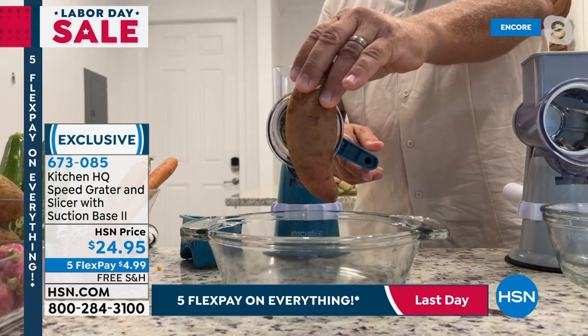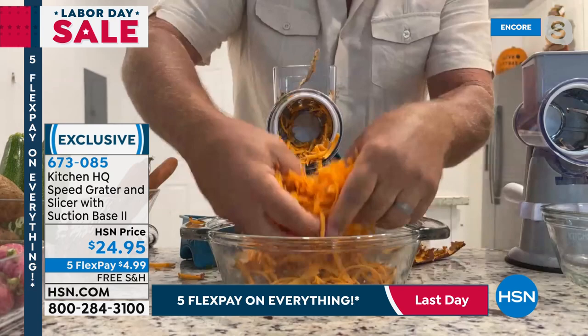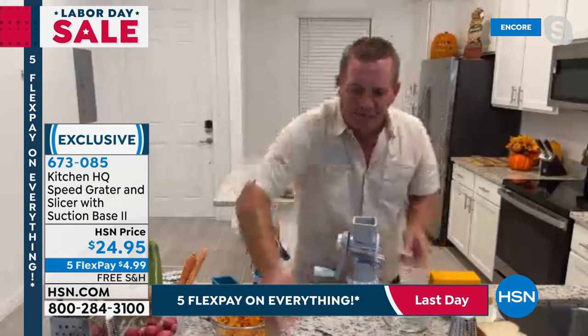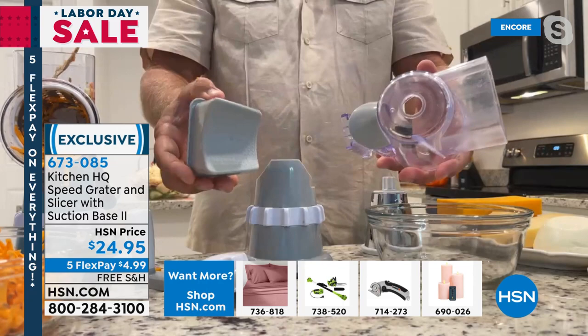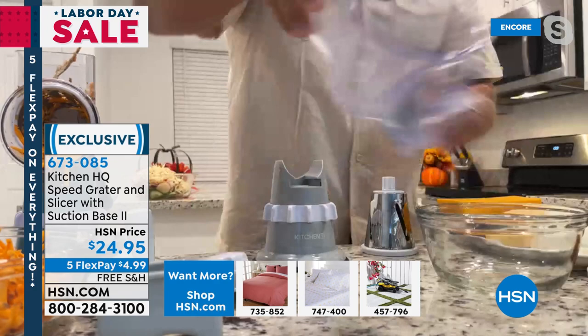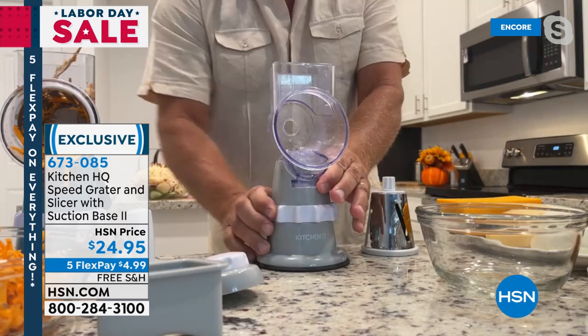How about instead of a regular potato, a sweet potato for sweet potato hash browns? They're fantastic, and it comes out absolutely perfect. Here's how simple this is to set up and clean — just unscrew the handle, the drum comes out, the whole top of the machine pops off, and they're all dishwasher safe. The silicone base is where the magic is. You set it down on any smooth countertop or tabletop, place the top on the machine, and lock it into place. Just twist this little collar and it suctions down so it's not going to move. Now I'm going to grate some cheese for taco night — I'll put the coarse grating drum in, screw the handle on the back, put a bowl in the front, and an entire block of cheese in seconds.